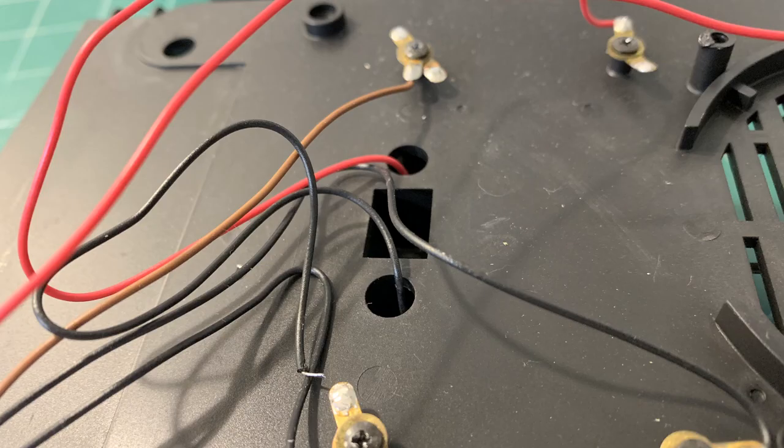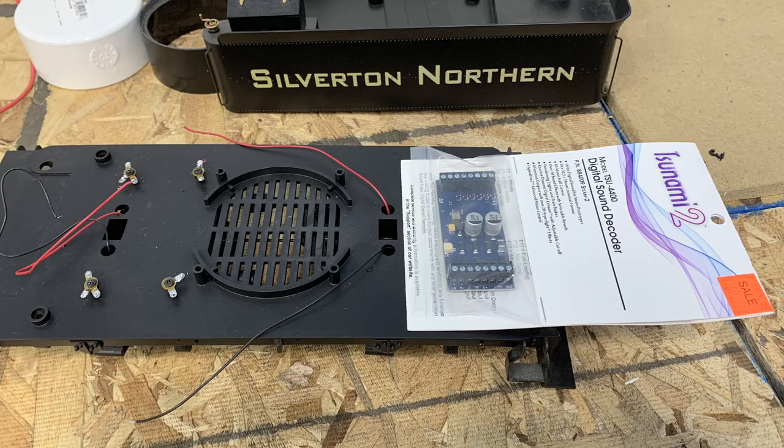We're also keeping these little twist terminals because they're functional and will work just fine in here. That brown wire is the tail light, but I'm going to change its color because it's confusing — both locomotives are getting Soundtracks' Tsunami 2 TSU-4400, and brown is a dedicated wire for a particular function in their color code.